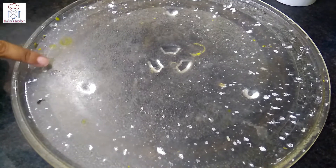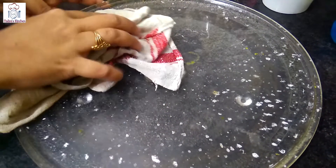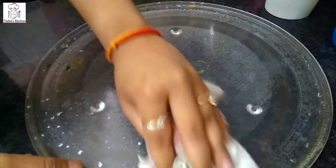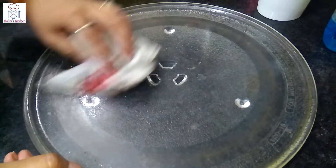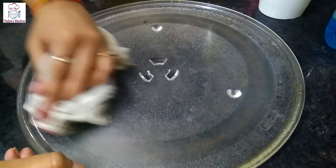You can wash the glass plate with clean water on the stove. Clean it with a clean cloth. You can also clean it with soap.